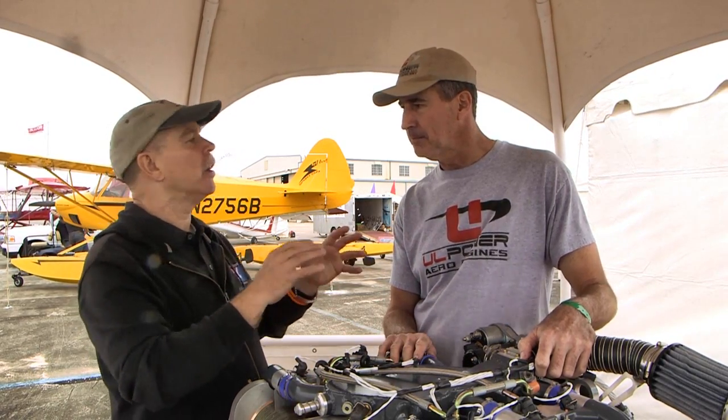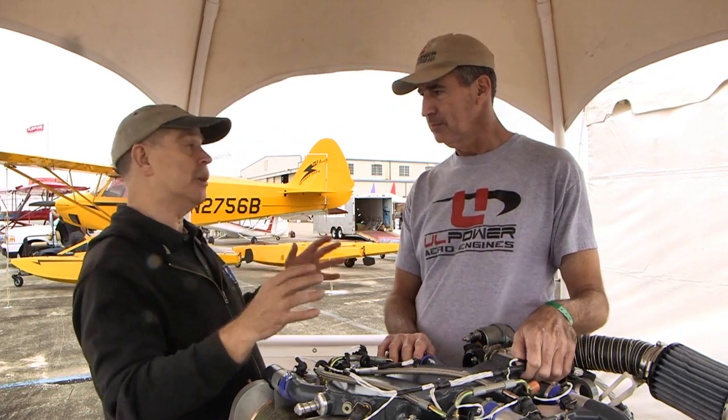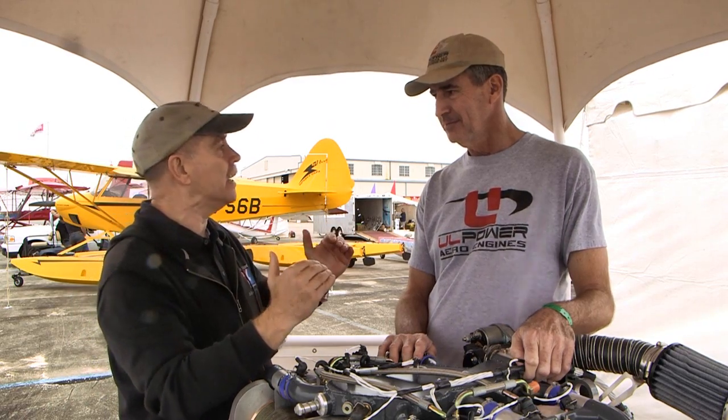Where did UL Power start, with what engine, and walk me through the steps to today? The company started in 2002 and they're based in Belgium. They started in the European market, and the company name UL is actually from Ultralight, which is their light sport category. Ultralight in Europe means something different than in the United States — it's a two-seat airplane, much like our LSA, but they don't weigh as much.